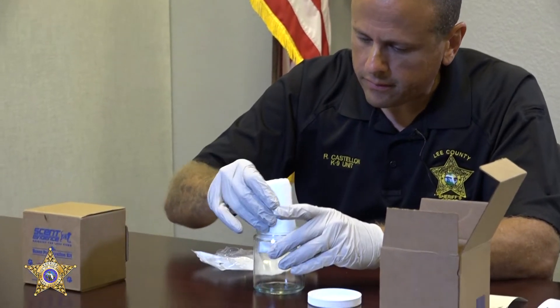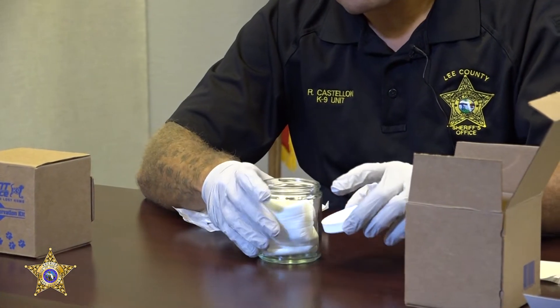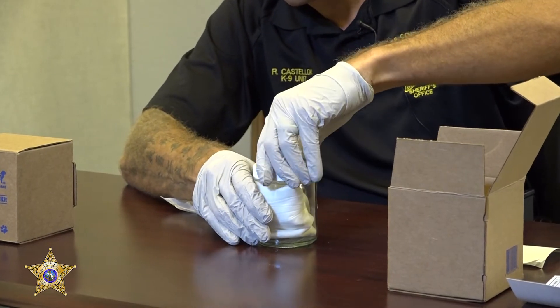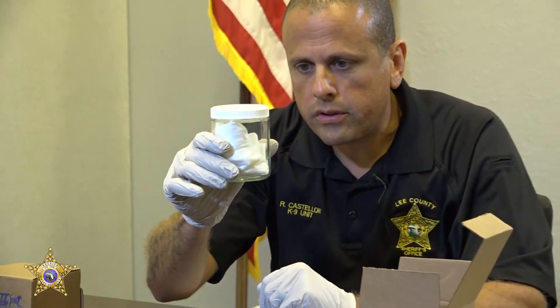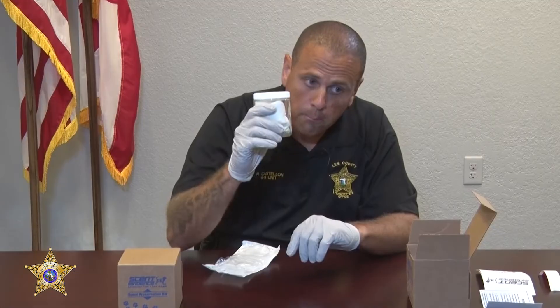Then we're going to fold it another quarter. We're going to go ahead and take it and place it inside of the DNA jar. Once we've placed it in there — this is a very important part — once you get that lid on there, you need to make sure that it's tight. I have sealed it and closed it, and my DNA is in here. At this point, you cannot break the seal, so it must stay sealed.